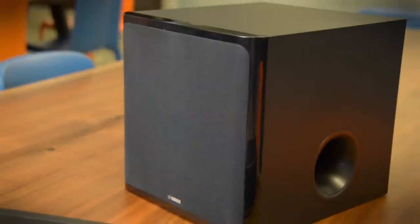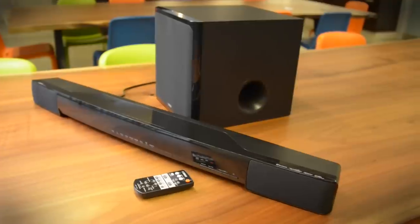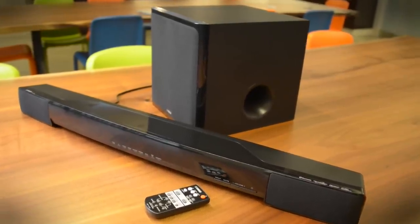Everything from TV audio, movies, and music sounds pretty darn good through this little system. And for $400, it's a great upgrade to your TV sound.